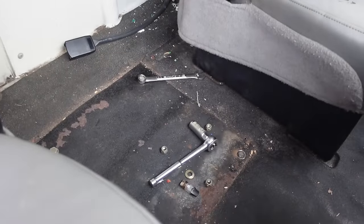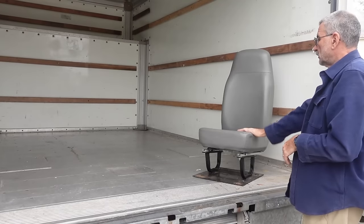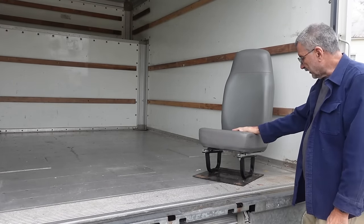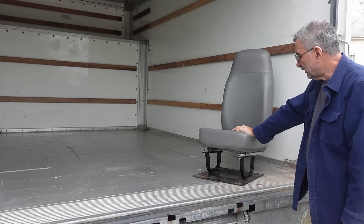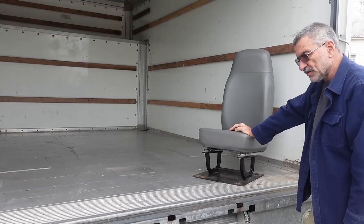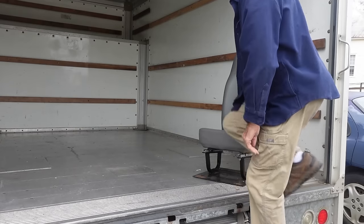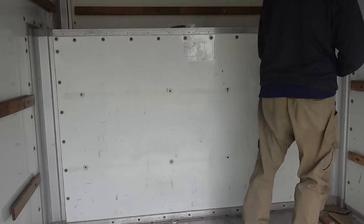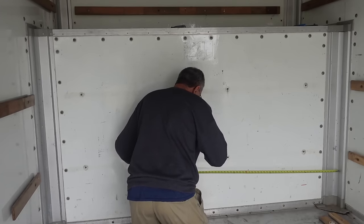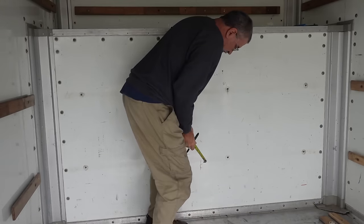Now I have an open place where I can figure out where the pass-through door will be cut. There's the jump seat — it's in perfect shape but I don't think we have any use for it. It's not terribly comfortable and I don't think we can use it in the back, so I'll probably eventually get rid of it, though I might find a use for it.